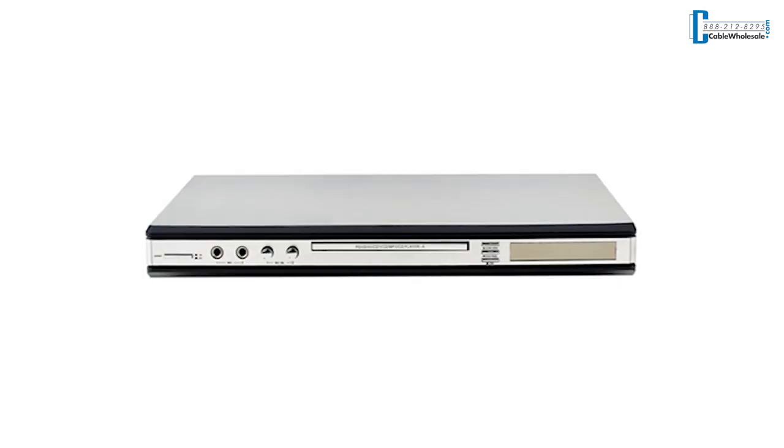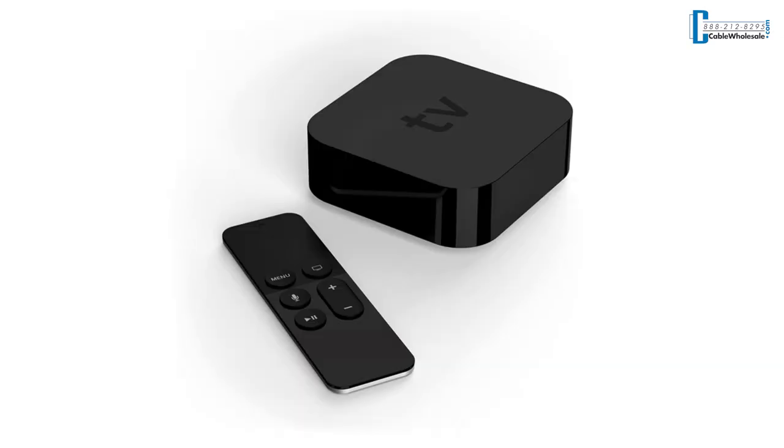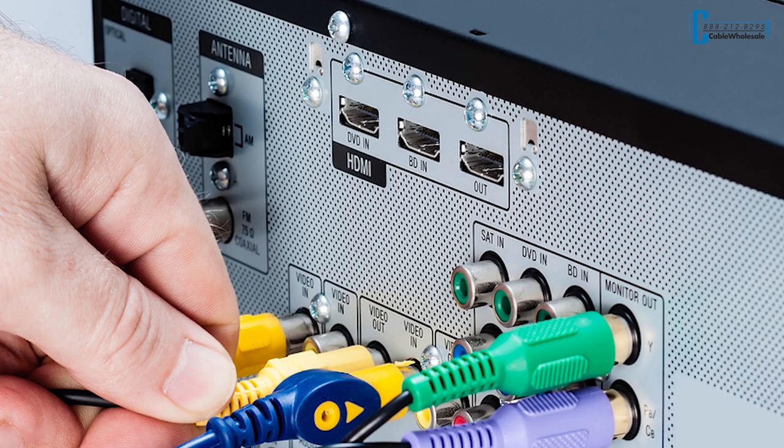HDMI extenders can be used on many devices, such as DVD players, Apple TVs, cable boxes, or any device with an HDMI output.